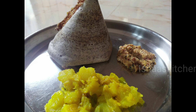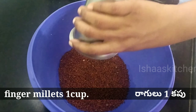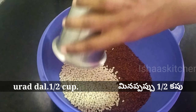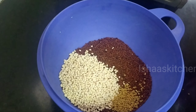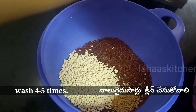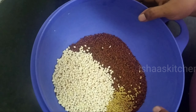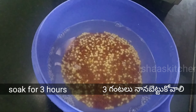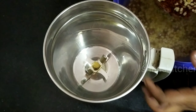We will use the Idli Dosa batter, which we put to soak in the morning. For the Ragi Dosa, normally there are many minerals in ragi. We will do sprouts. I will use one glass of ragi, half a glass, and add 1 tablespoon of fenugreek (methi). We will do a third glass as well.